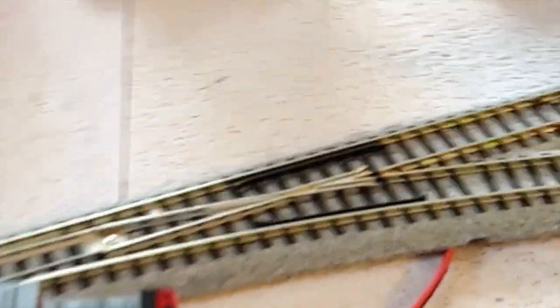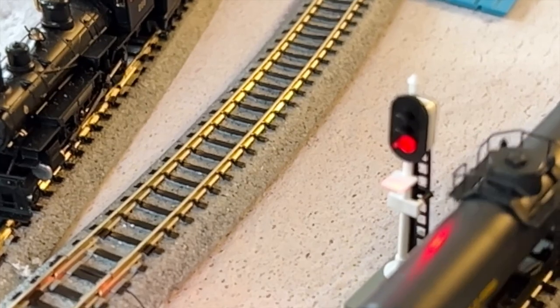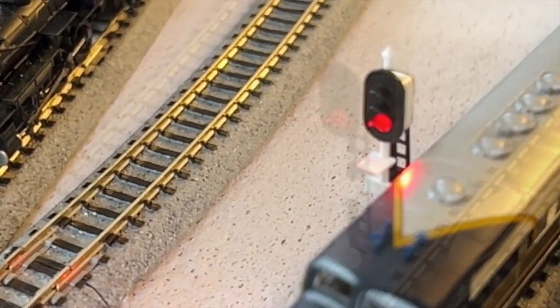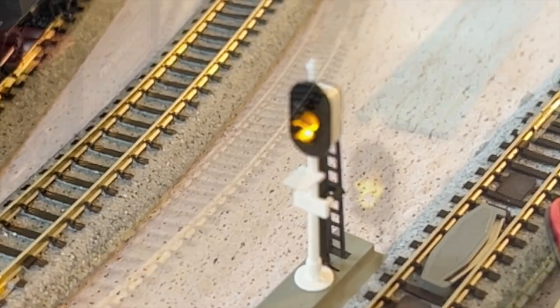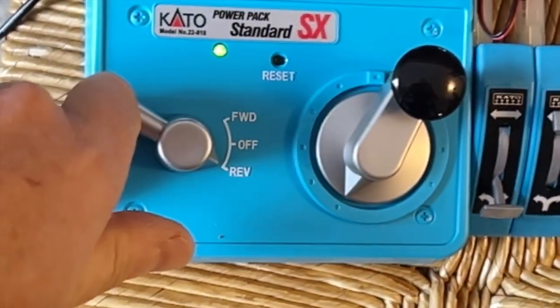Now I want to show you something really cool — this signal. It's automatic. Watch — it'll change back. It goes to orange and now green. And now when I go the other way, throttle here and then go to forward.